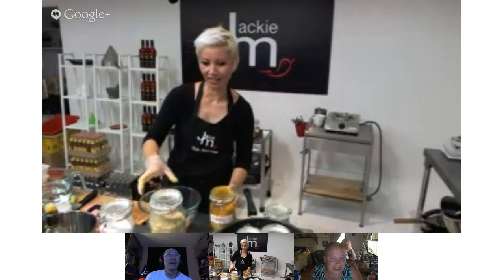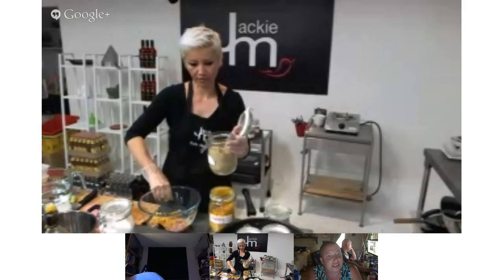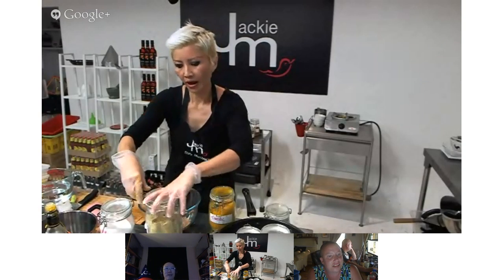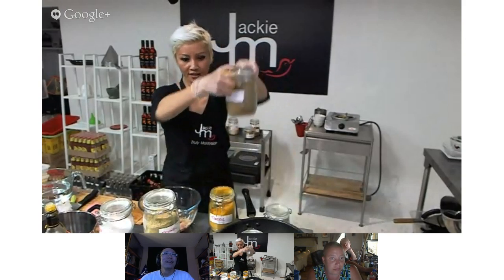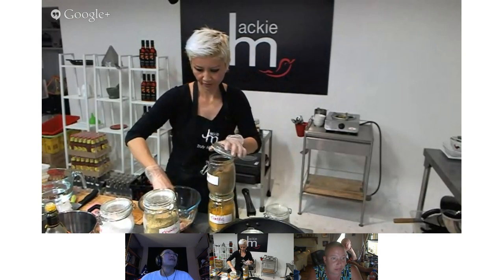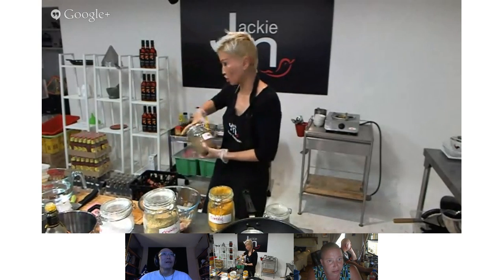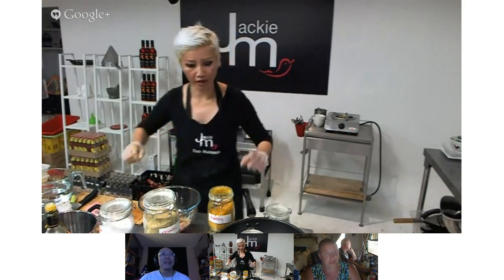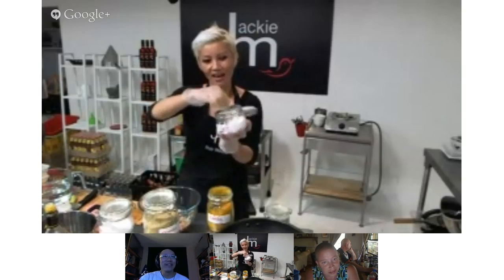Andrew joins the hangout. I started a bit early today because my crew have gone back to Malaysia for their Eid celebrations, so I'm understaffed and have had to rejig my schedule. The other things I've added are fennel and cumin in small amounts. I would usually use some crushed fresh onion in here, but I'm going to skip that. I've got a bit of salt going in as well.